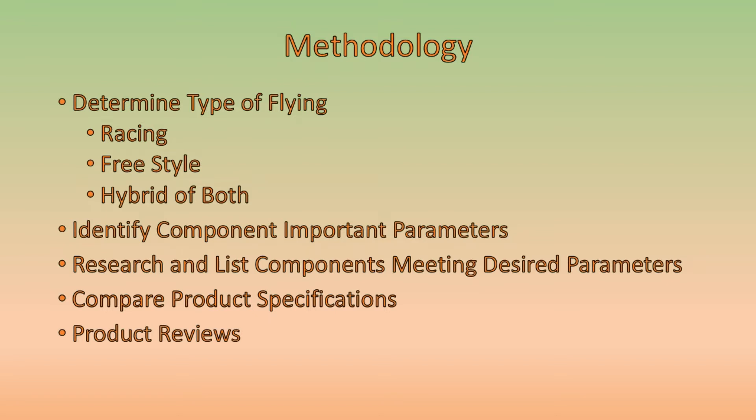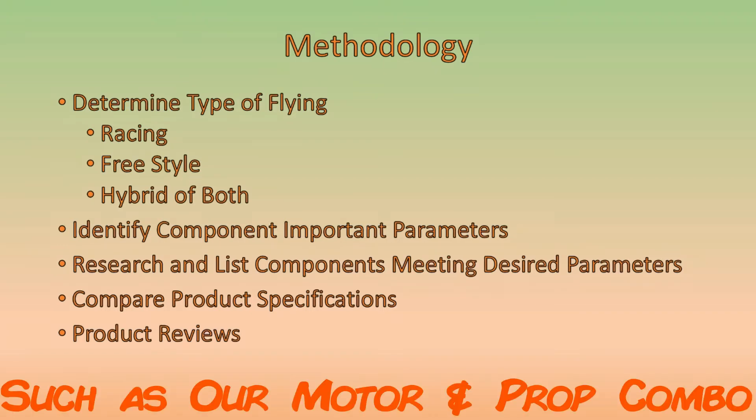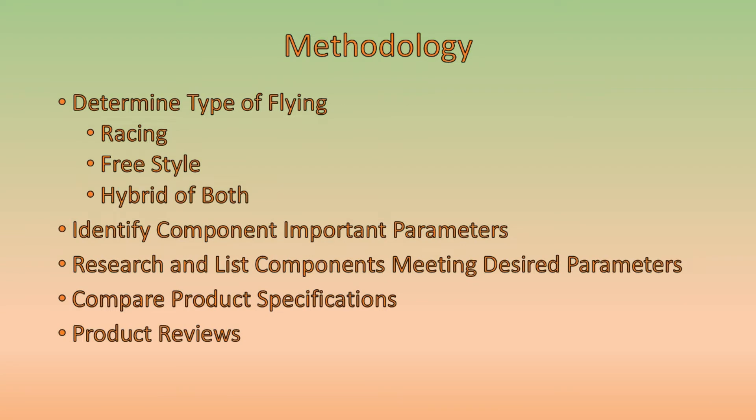In any drone build, one of the first things you want to determine is the type of flying you'll be doing. In our case, we're building this micro quad with the intent of racing it someday, but we'd also like to do a little bit of freestyle — not necessarily with a GoPro, but doing some acro in our yard or a small park. So we want a hybrid of both, but primarily gearing it more towards racing.